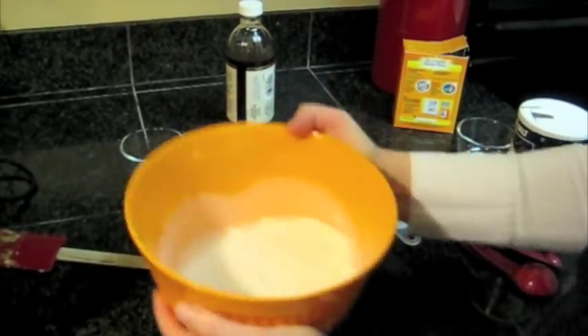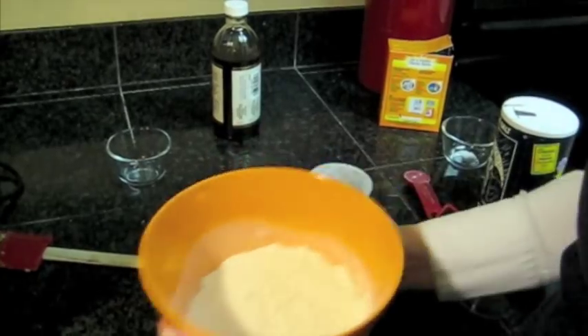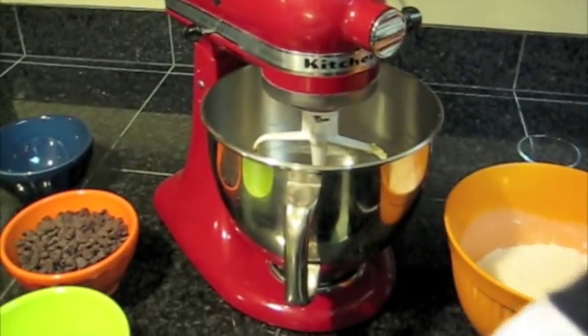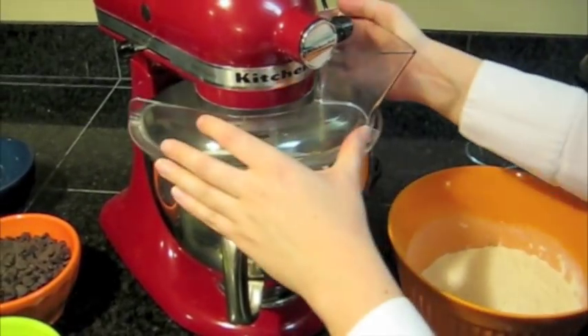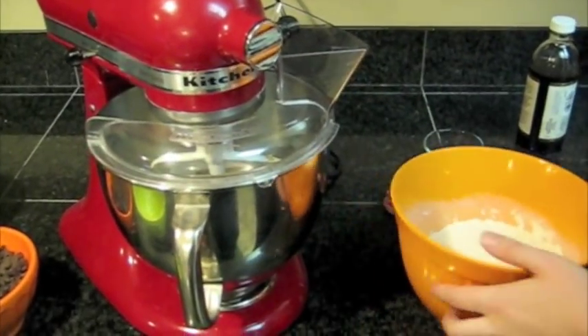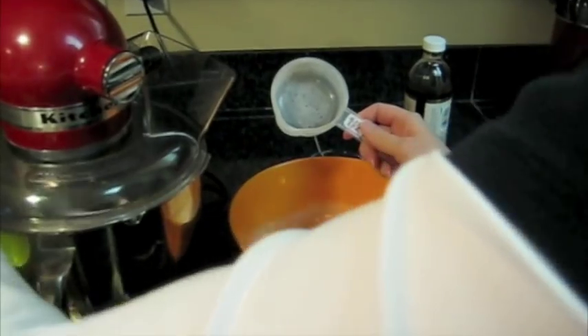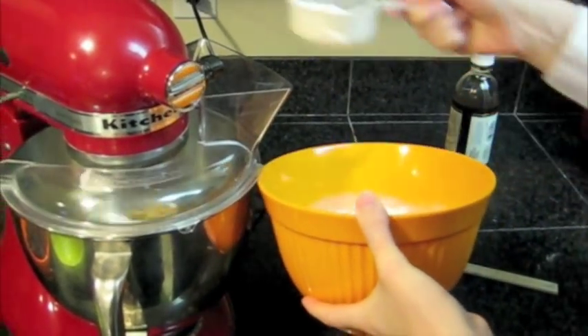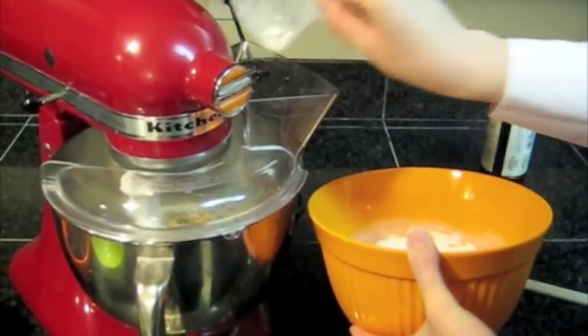And then I just kind of mix that all together. You can use a knife, but why dirty a knife when you can just use this? And then I take my measuring cup, and while it's mixing, I just mix in about a quarter of a cup of the dry mixture at a time.